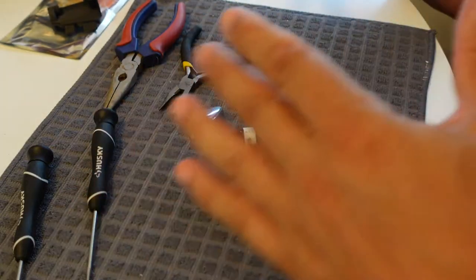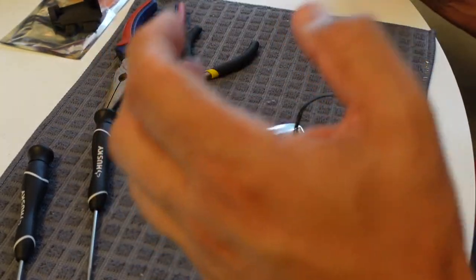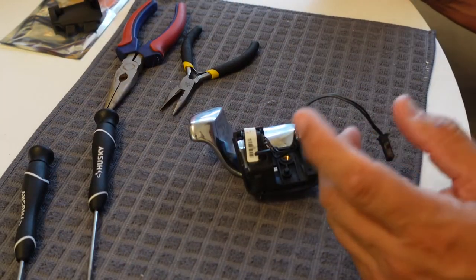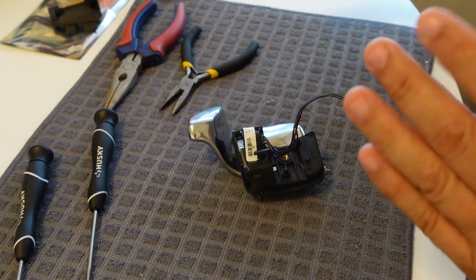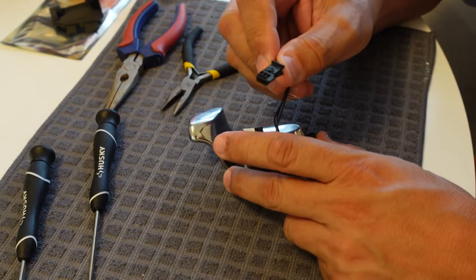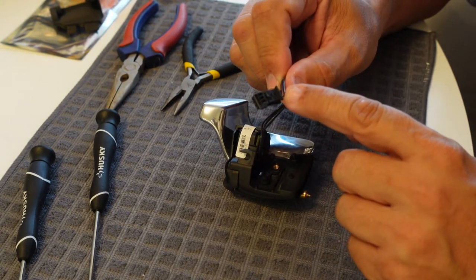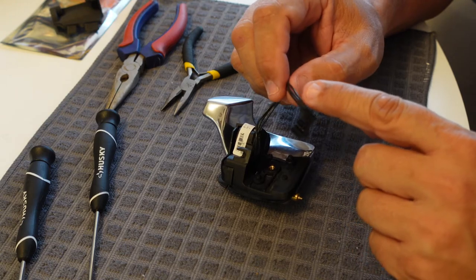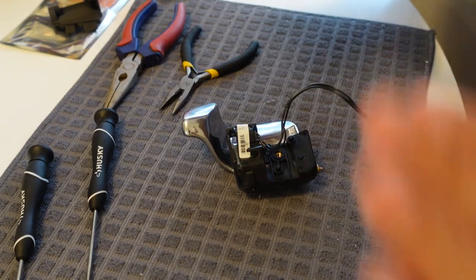I'm going to leave it stock for now so I can shift up or down with either paddle — sometimes I've only got one hand on the steering wheel. If I decide later I want to rewire it, it's not that difficult. According to the instructions it's just a matter of taking one of the wires out of the connector and moving it to a different position.